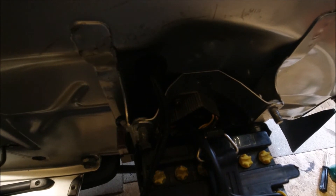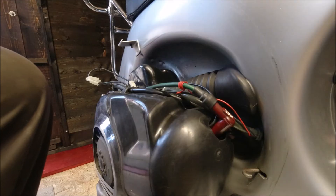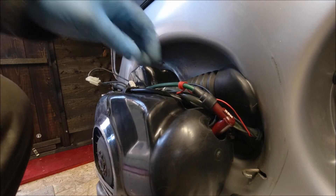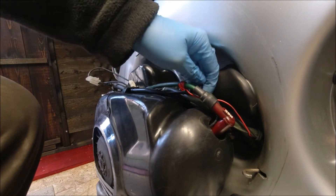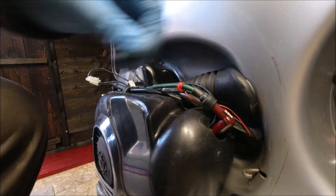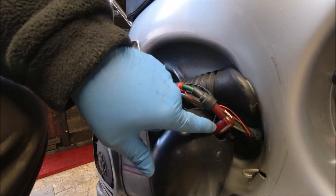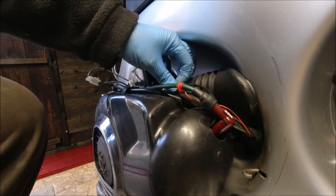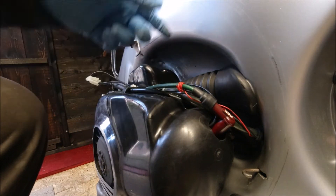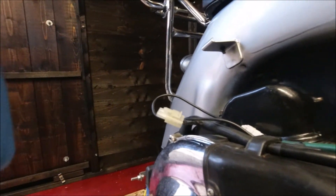We're going to have a look on the other side — the engine side. This is for the speedo and tachograph. I don't really want to take the spark plug out at the moment, but on the head of the spark plug and the cylinder head is a sensor which feeds back through a second wiring loom back up to the headset.